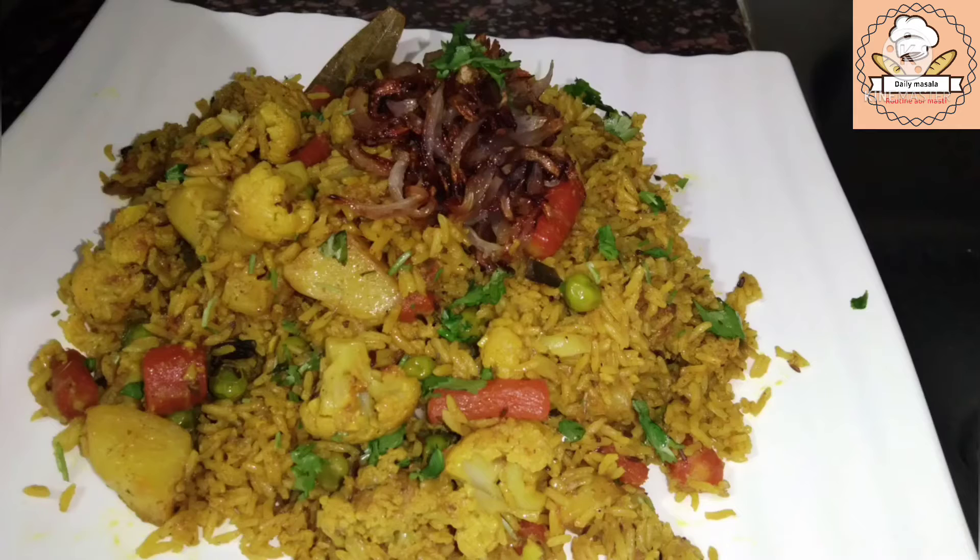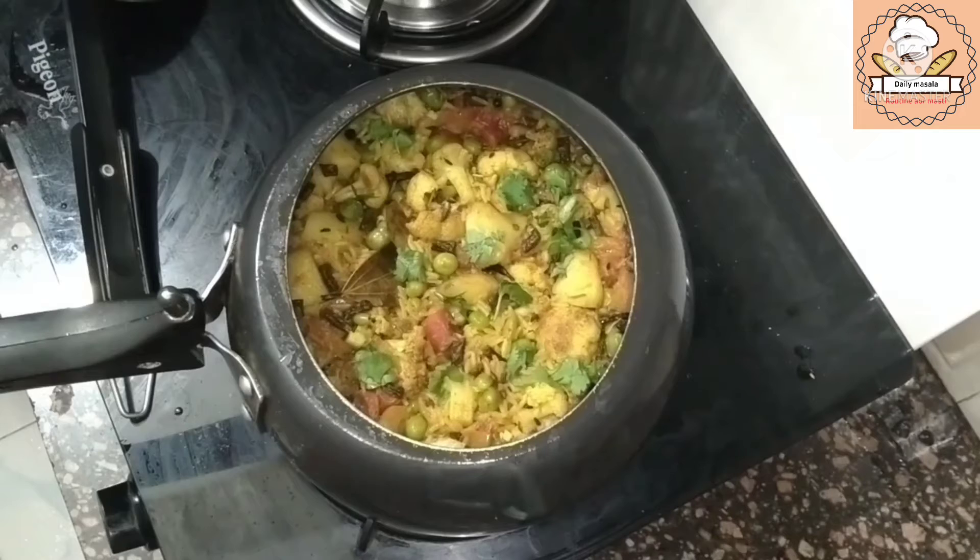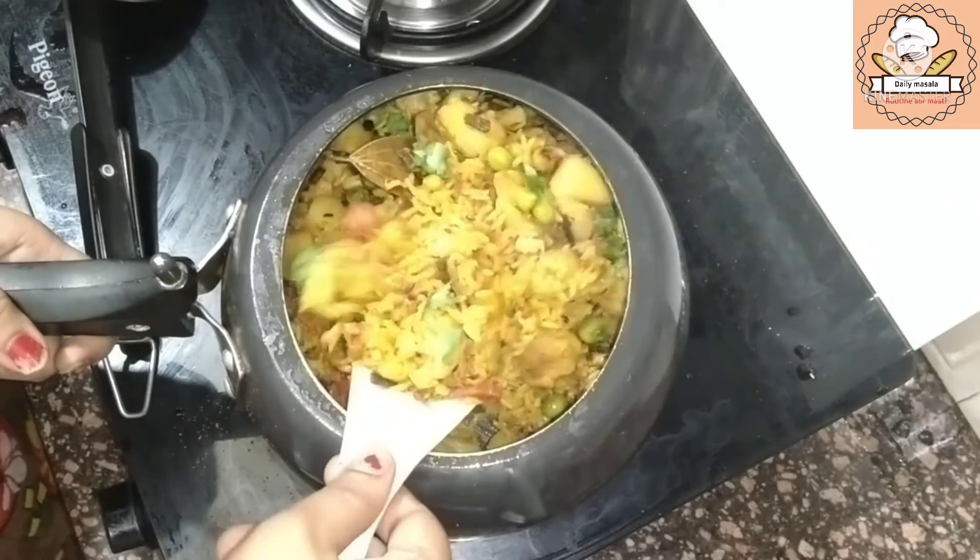Hello friends, welcome to my channel. Today, I am going to be ready for dinner in 5 minutes, which I am going to tell you.